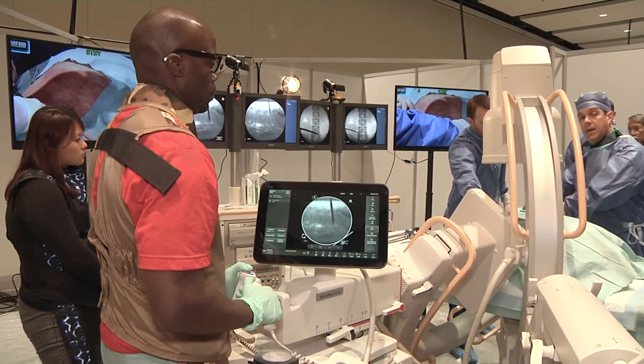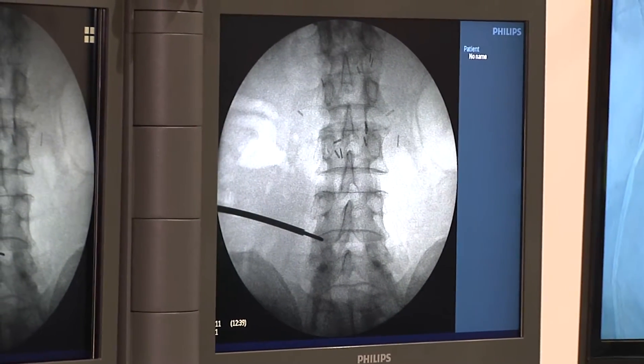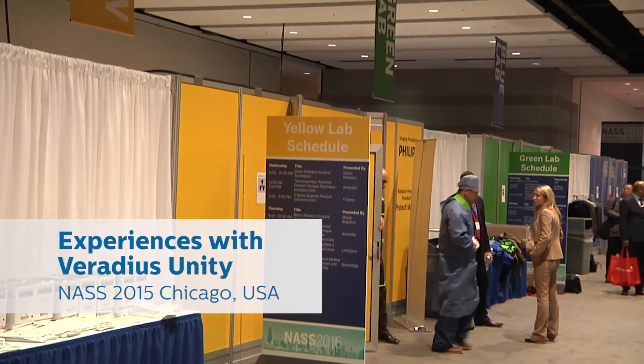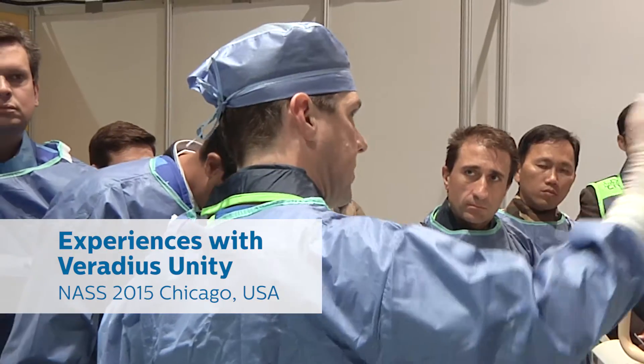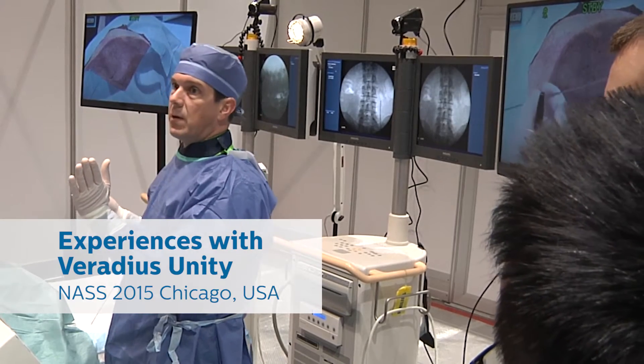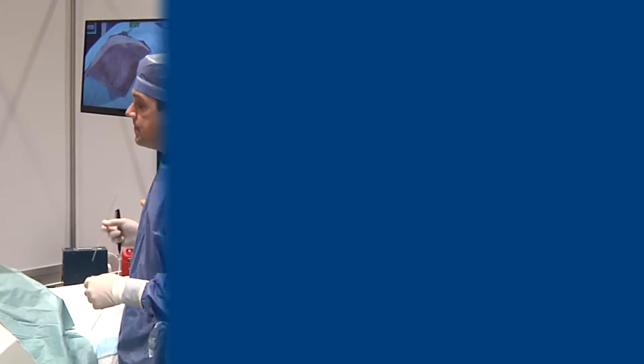Viradius Unity is especially designed to make surgical imaging easier for physicians and operators in the OR. At the North American Spine Society 2015, attendees of the cadaver workshops got the chance to experience the latest Philips C-arm in practice. This is what physicians and operators had to say.